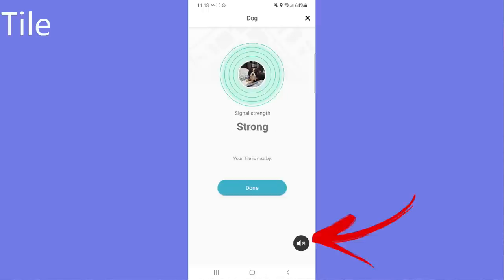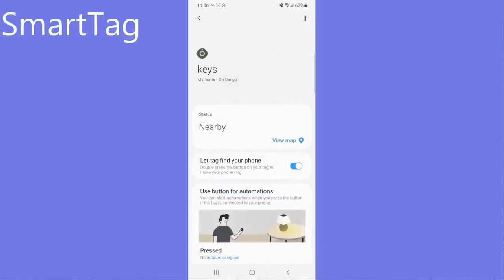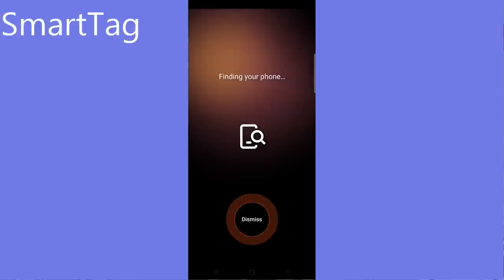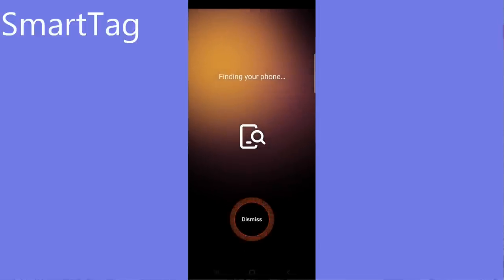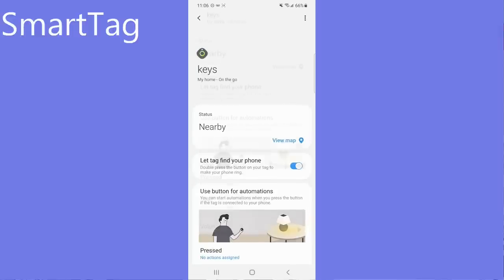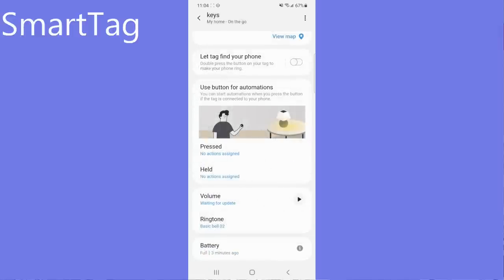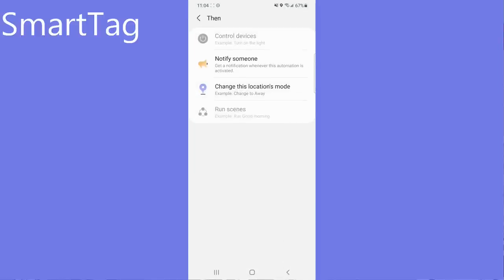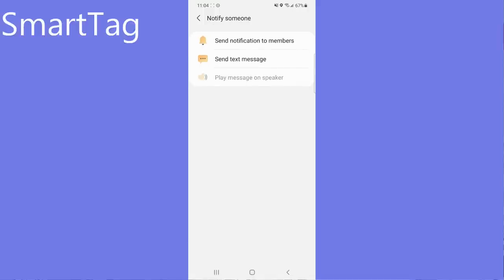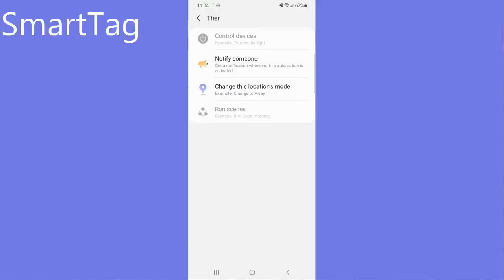Both these trackers have the option for a reverse search. In other words, if you've got your Tile or your Samsung SmartTag and you cannot find your phone, simply press the button on the trackers themselves and it makes your phone ring, even if your phone was set to silent or vibrate mode. With the Samsung SmartTag, you have additional functionality — you can set it to take specific actions when the button is pressed, such as automatically sending a text or a message to a contact or even switching on the lights.